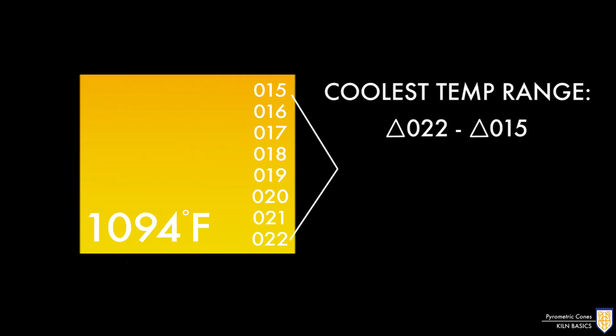The coolest firings happen in the cone 022 to 015 range. Firings in this temperature range are used for china paint, lusters, and decals.